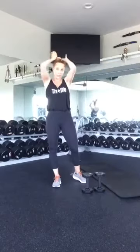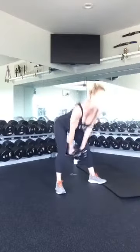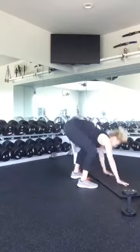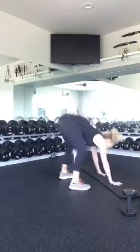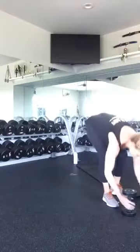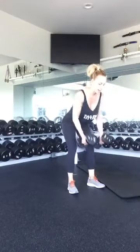Round 2. Ten swings: one, two, three, four, five, six, seven, eight, nine, ten. Get into your sprawls: one, two, three, four, five, six, seven, eight, nine, ten. Excellent. Grab your weights — we're going to row. One, two, three, four, five, six, seven, eight, nine, and ten. Nice job.